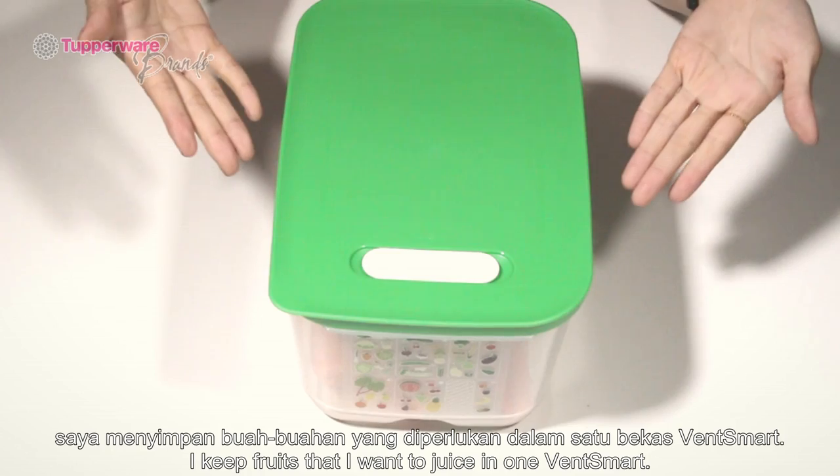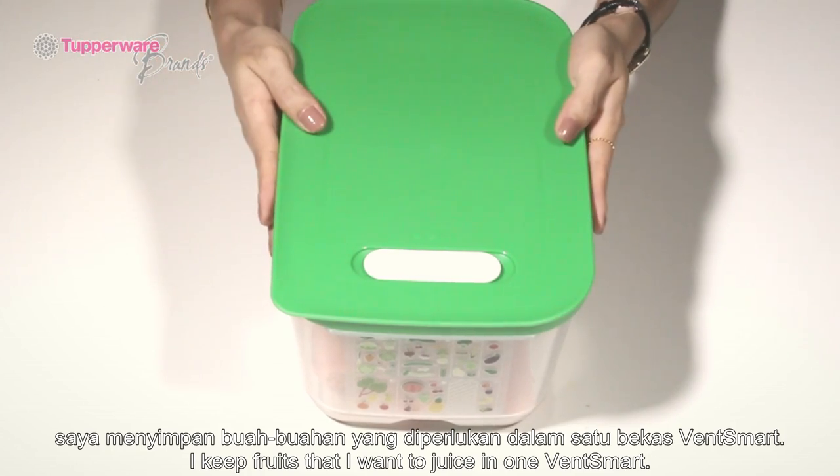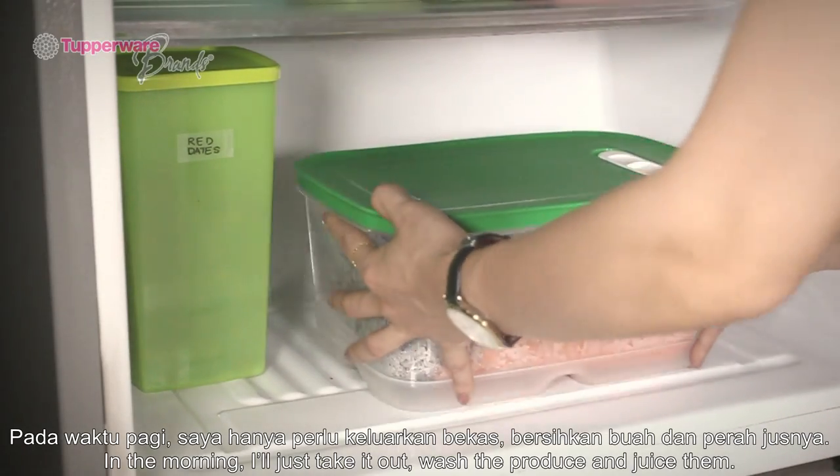To make juicing a breeze, I keep fruits that I want to juice in one Vent Smart. In the morning, I'll just take it out, wash the produce, and juice them.